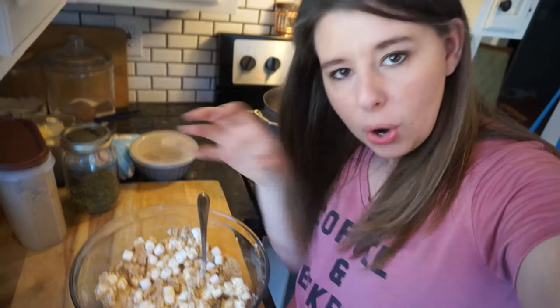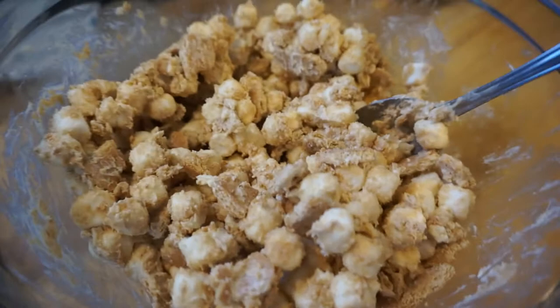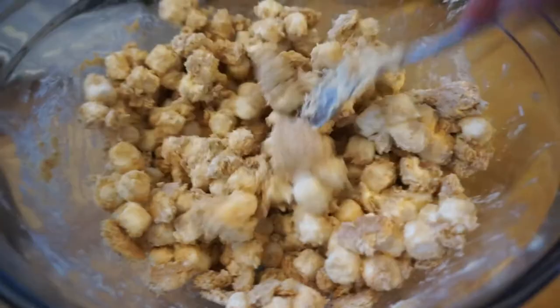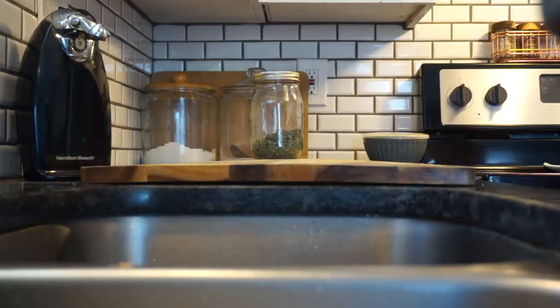Now we're gonna just mix all this up — just FYI, start with a big enough bowl. Keep mixing until there's no big glob of butter and it's all spread throughout the mixture. You can see here that all the crumbs and bits are mixed together with the butter just kind of keeping it all held together.